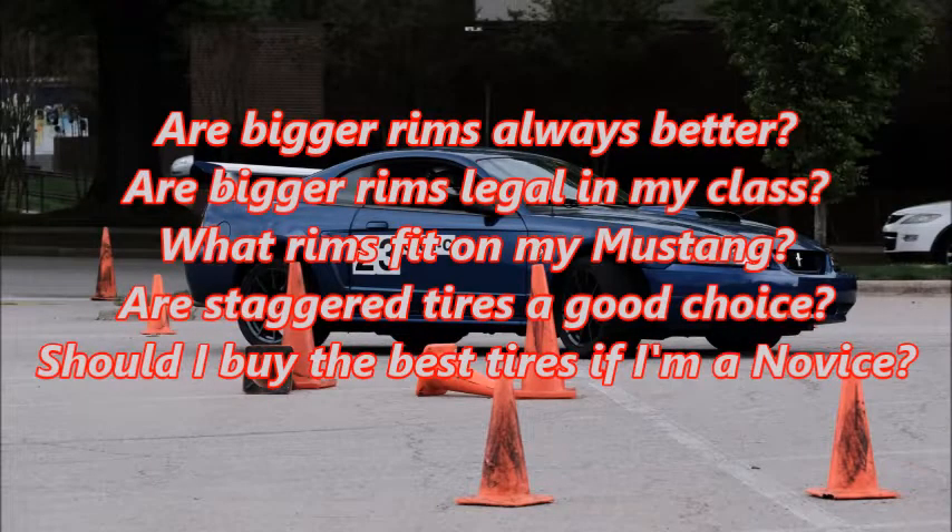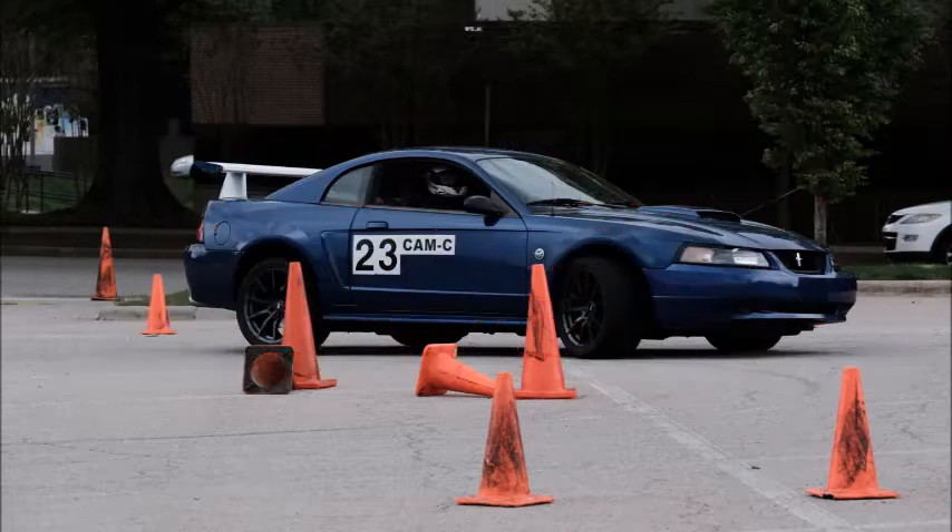Are bigger rims better for street class? Are bigger rims legal for street class? What wider rims actually fit on my Mustang? Are staggered wheels and tires a good choice? Should I buy the best, most expensive tires when I'm a novice? This video focuses on new-edge Mustang rims and tires, but a lot of the information applies to Foxbody and SN95 Mustangs as well.